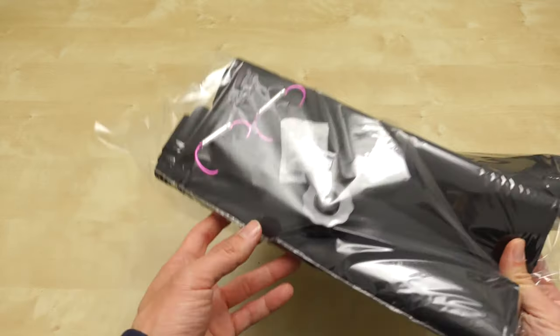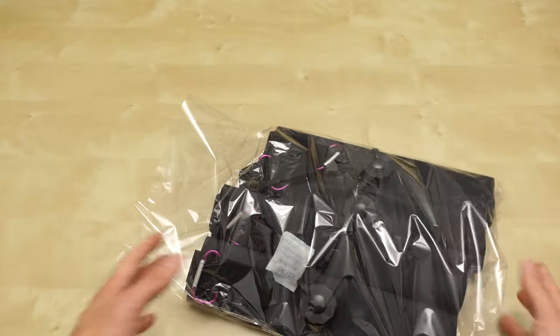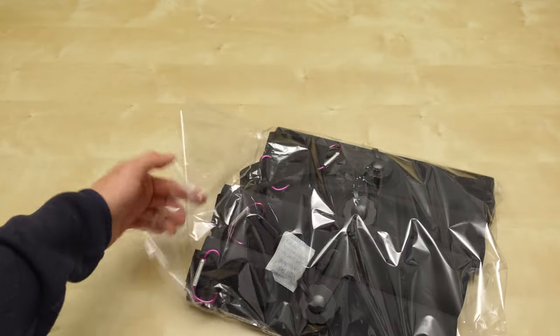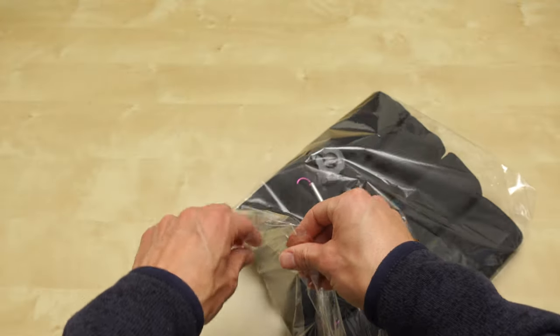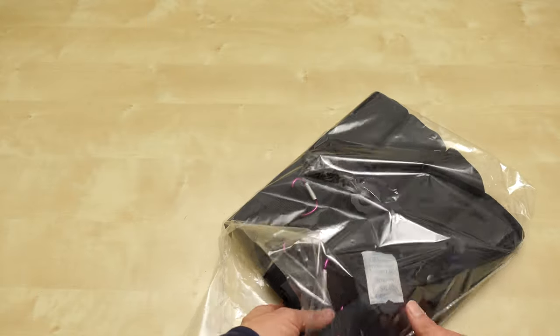These are sandbags that you fill with water that you can travel with. This is from Newer. I'm going to be traveling on an airplane and I need sandbags when I land and do production, because I don't want to rent gear where I'm going.